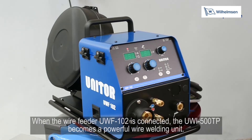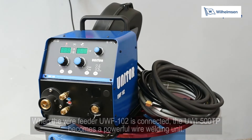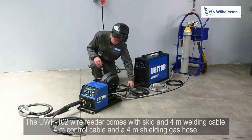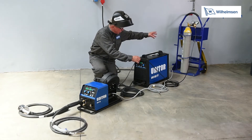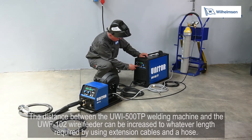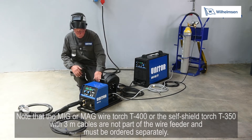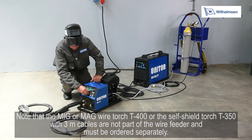When the UWF102 wire feeder is connected, the UWI500TP becomes a powerful wire welding unit, also referred to as MIG or MAG welding. The UWF102 wire feeder comes with a skid, 4m welding cable, 4m control cable, and a 4m shield and gas hose. The distance between the UWI500TP and the UWF102 can be increased to any length required using extension cables and a hose. Note that the MIG/MAG wire torch T400 or self shield torch T350 with 3m cables are not part of the wire feeder and must be ordered separately.